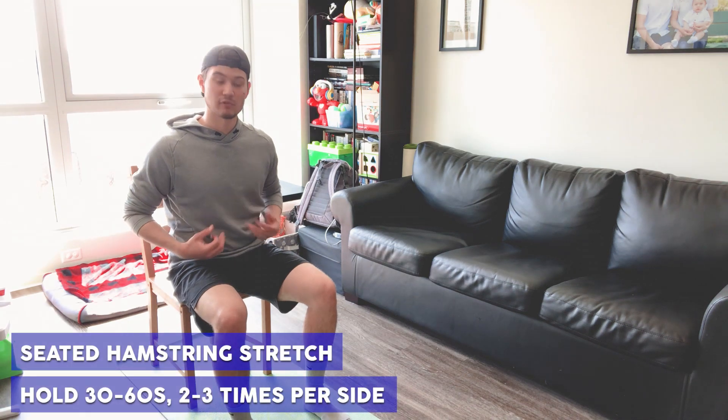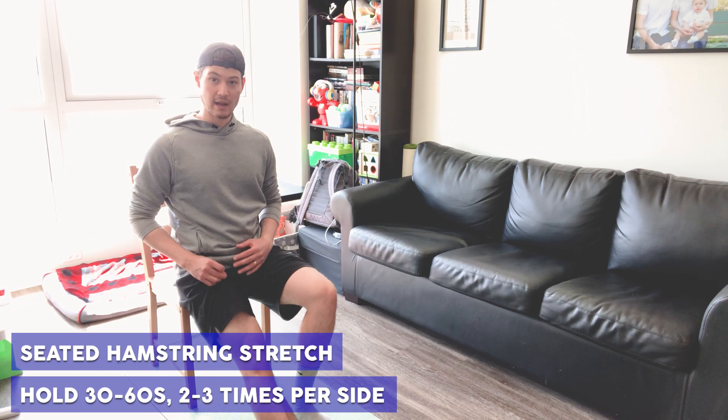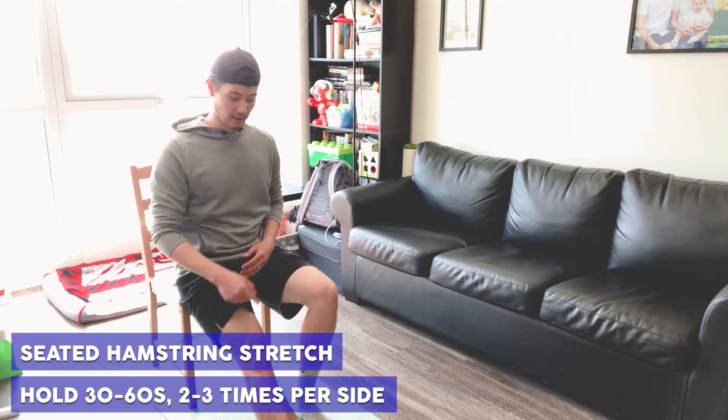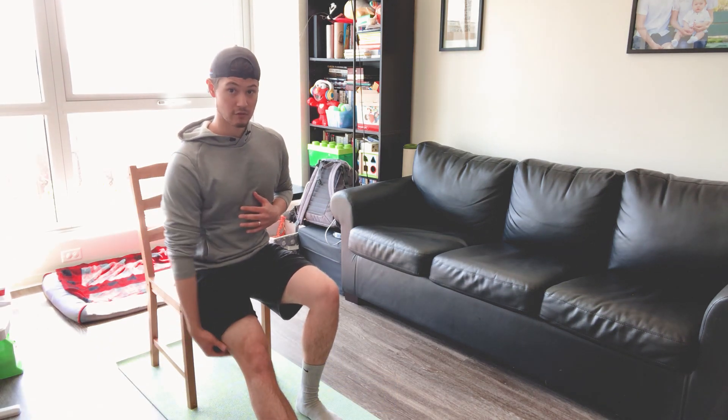We're going to get started with a seated hamstring stretch. In a sturdy chair, you're going to sit on the edge and you're going to straighten out one leg with your toes pointed up — toes pointed up, sit up nice and tall — and you're just going to hinge forward until you feel a stretch in that hamstring.